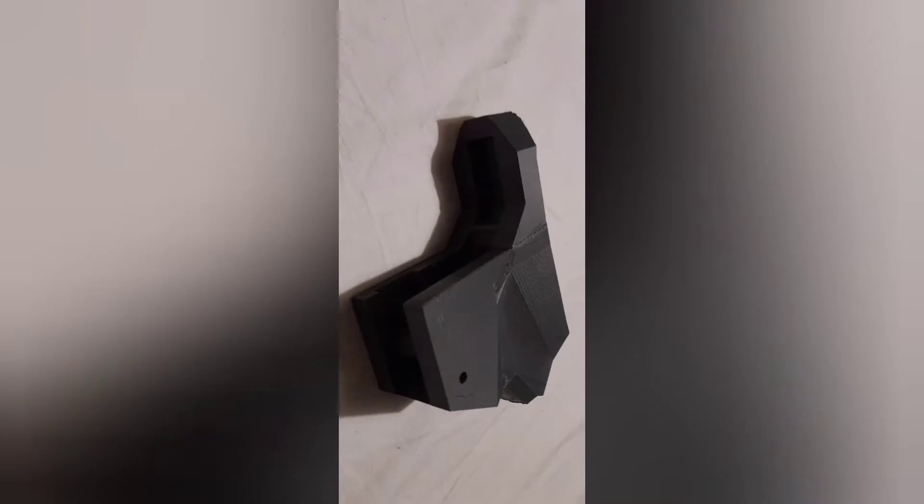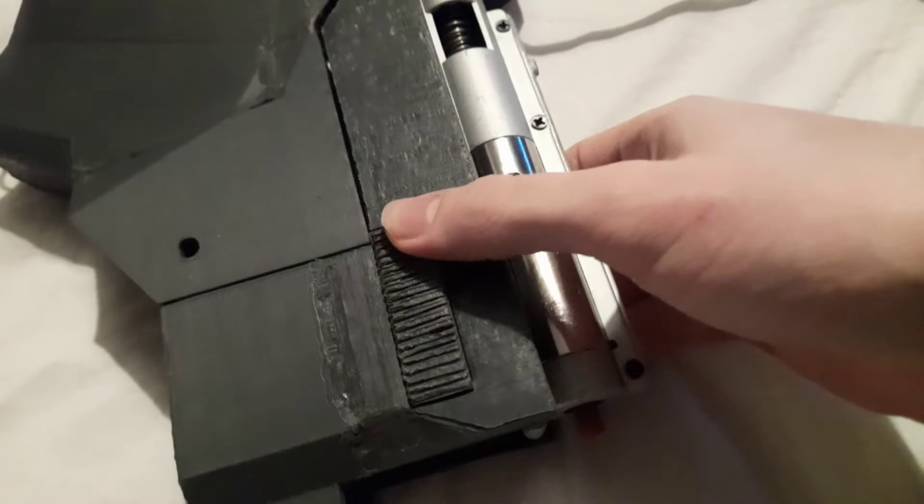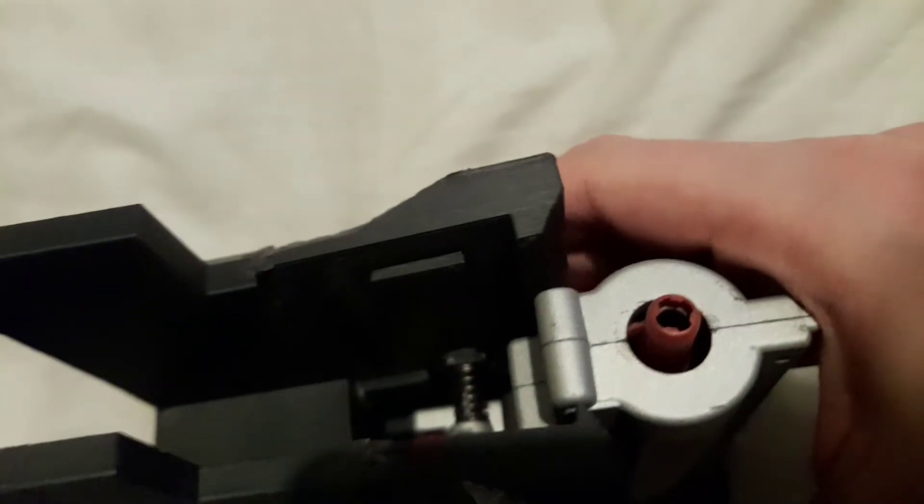Most of the time the bits came out pretty good. Here's me printing it out of ABS, which makes funny sounds. Then here is me showing the mag release not working because I designed it very poorly. In a second there's also a hole where the selector switch would go, but it didn't work because it didn't mesh with the selector plate.